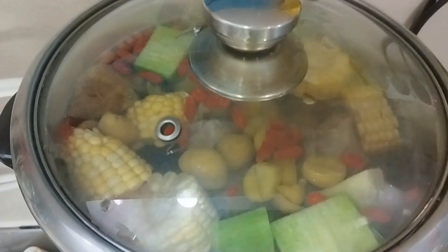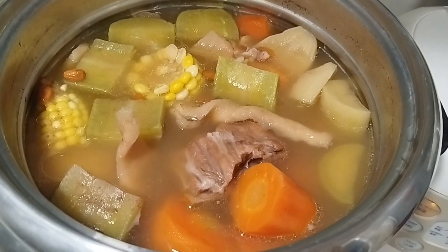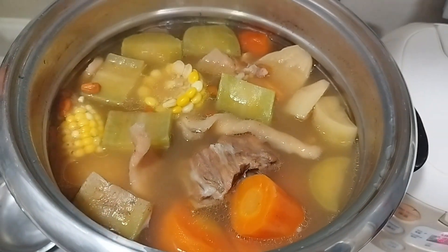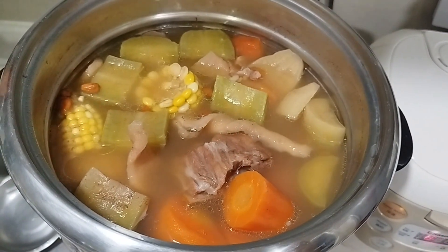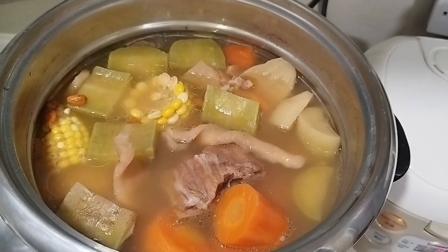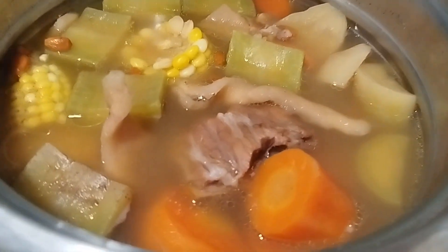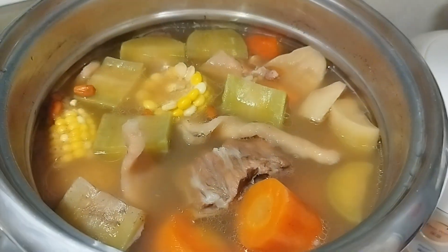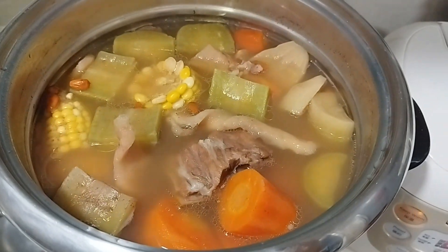So yummy green radish, corn, and carrot soup. This is a Chinese style soup — it's a healthier way of making soup. So thank you for watching guys. Please don't forget to like, comment, and share. God bless you, and take care always. Please respect each other and be kind always. Thank you.